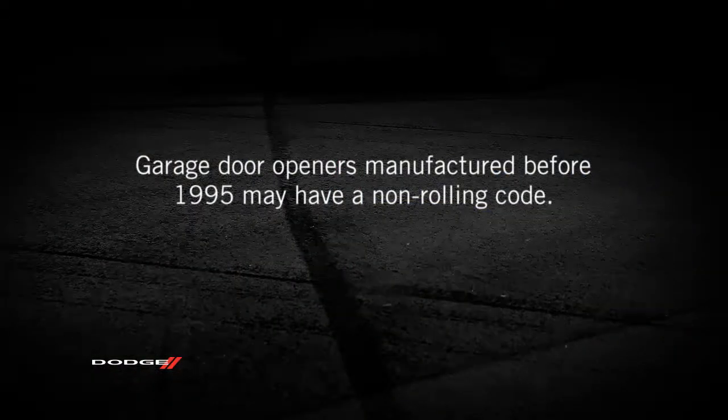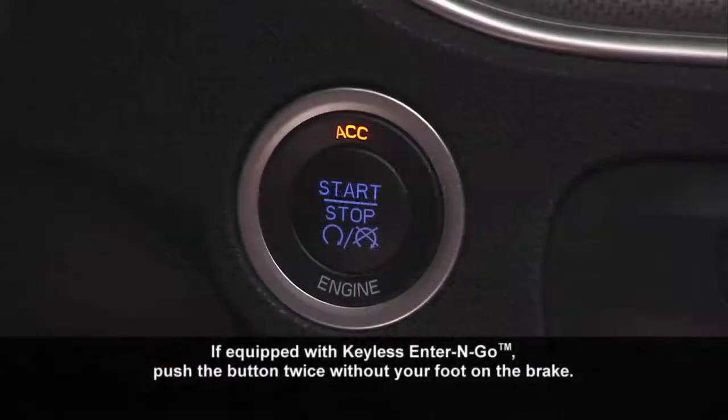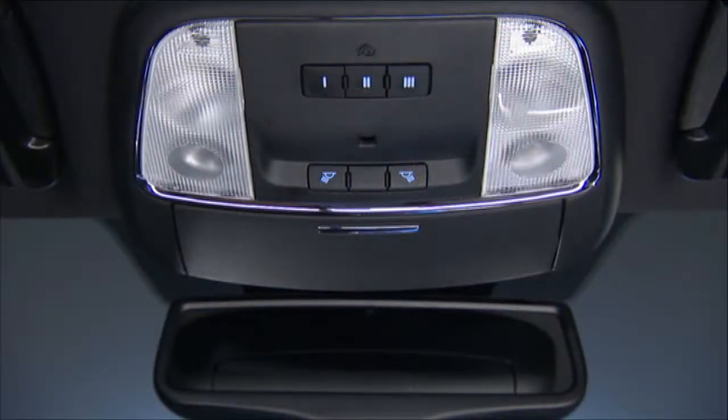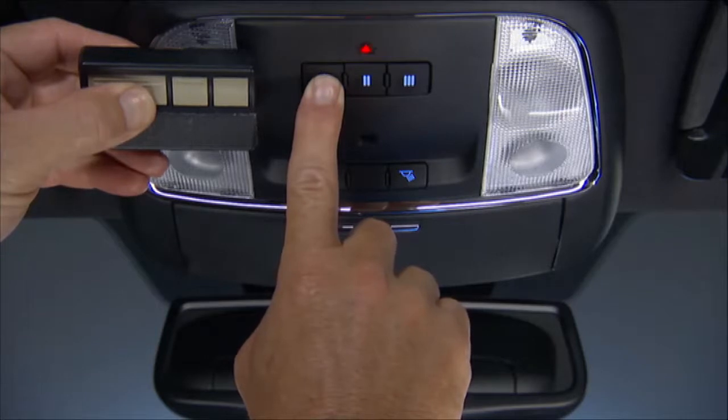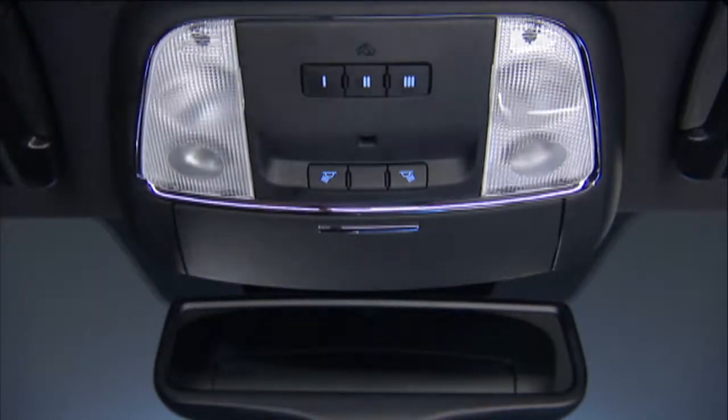A quick note: if your garage door opener was manufactured before 1995, it may have a non-rolling code. To program a non-rolling code, put the ignition in the on-run position but don't start the engine, and hold the battery side of your handheld transmitter away from the Homelink button you wish to program. Place the handheld transmitter 1 to 3 inches, or 3 to 8 centimeters, away from the Homelink button while keeping the indicator light in view. Simultaneously push and hold both the chosen Homelink button and the handheld transmitter button until the Homelink indicator changes from a slow to a rapidly blinking light, then release both buttons.